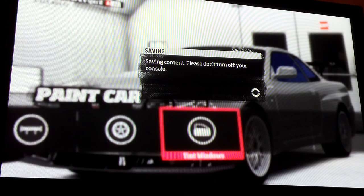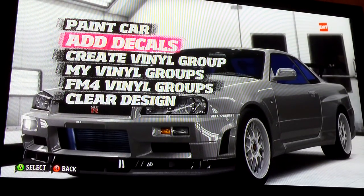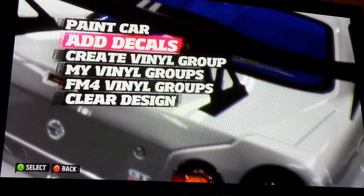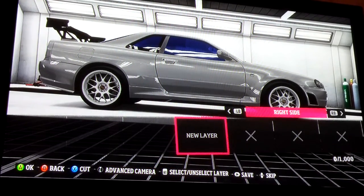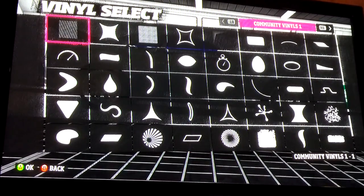Now you can pick any rims you want — whatever tickles your fancy really. The rims I have on the car right now are the right rims that are on the car in the movie. So this is what I do.